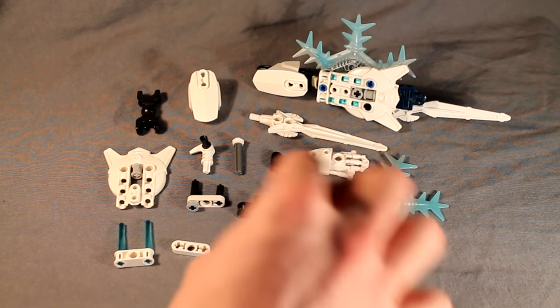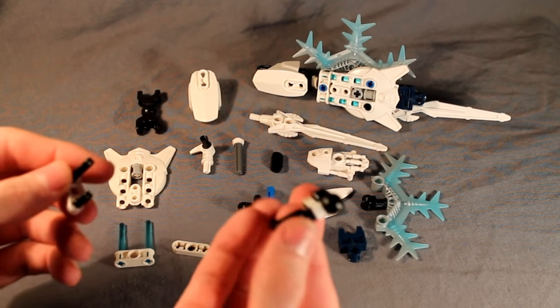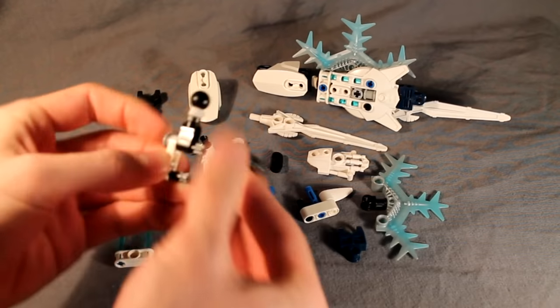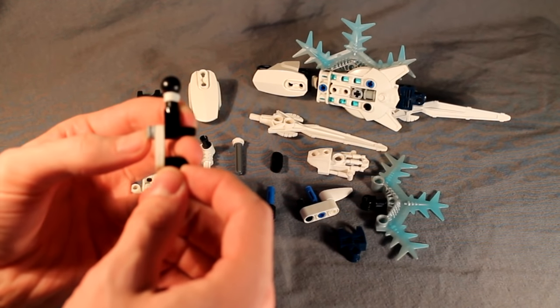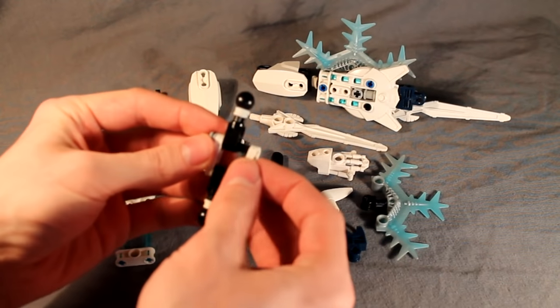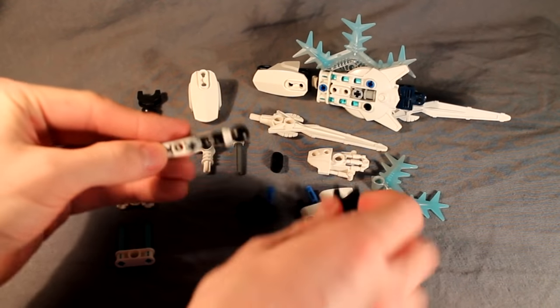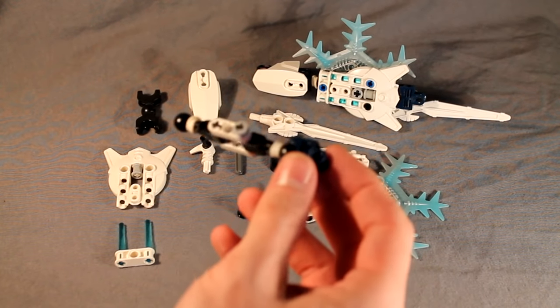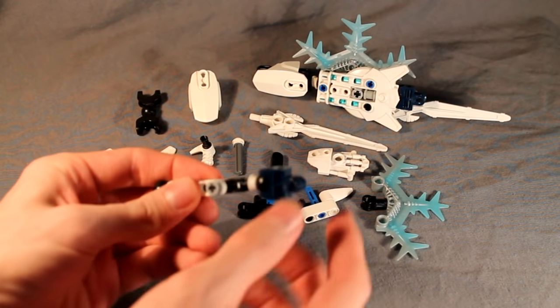Let's begin. Start by taking this piece with the two axles sticking out, and then these two Glatorian neck pieces. Slide those all the way down either side, and then cap it off with this other Technic piece like so. Next we'll take this hand connector and just snap that on one end — that's the end with the washer on it, and that's the end that's going to be the hand.